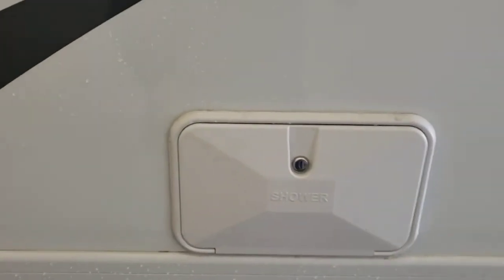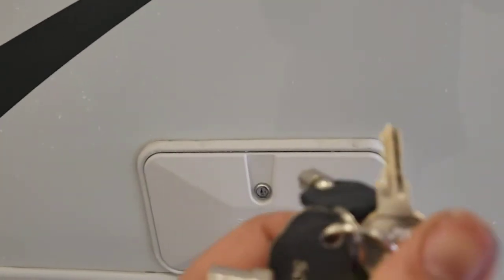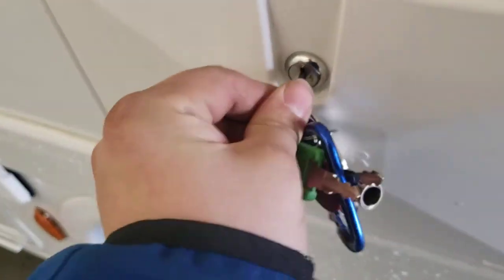There's an outdoor shower. You use a 751 key — that'll work for the shower. When you have hot and cold outside, make sure you put the key back in all the way.